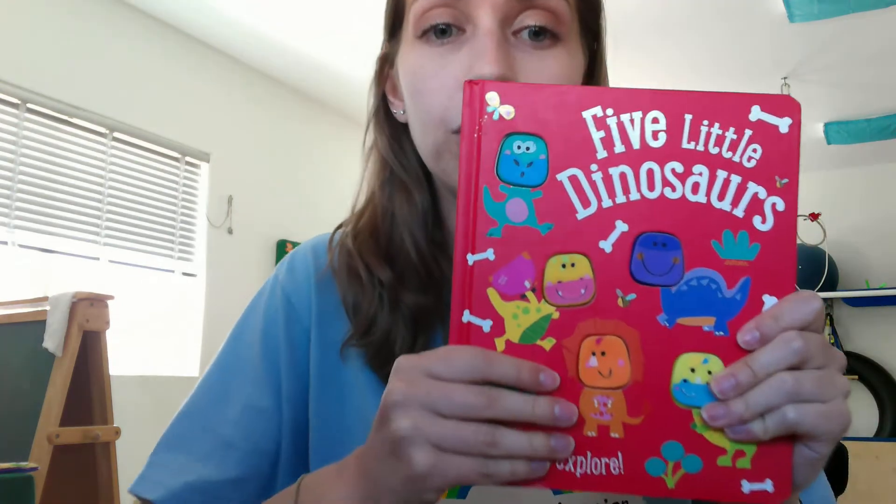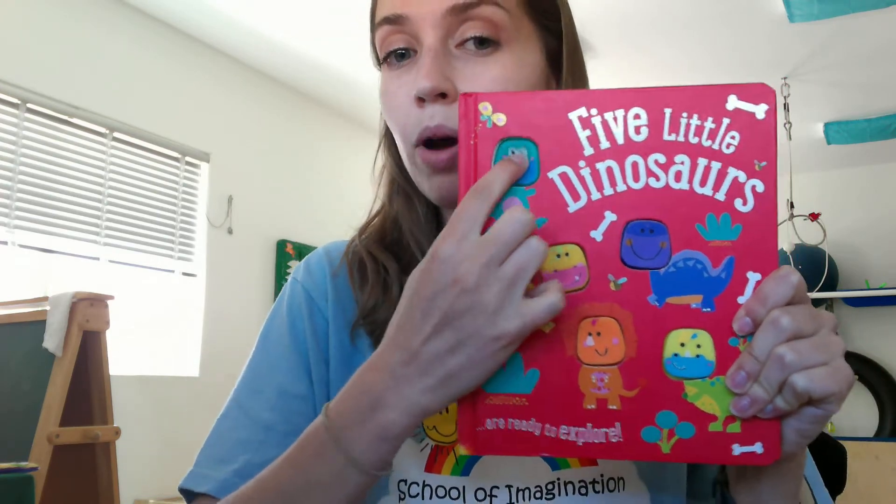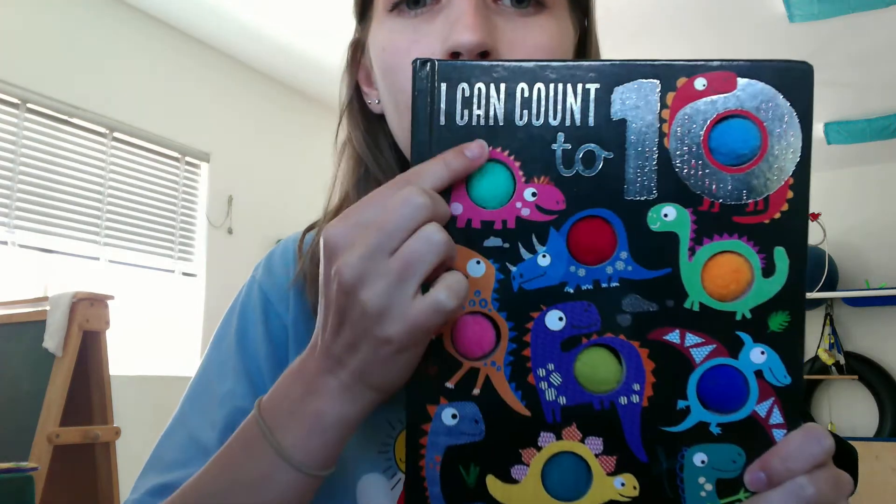The next thing you can do is have story time using books that have separate sections your kiddo can specifically point to. This book has little squishy dinosaur faces they can poke at, and this book has pom-poms that are soft and furry. There are also pop-type books where you push a little clear plastic circle and it pops to the other side. You can even use those popular fidget poppers — the silicone ones — where you pop each one individually using just one finger, since you can't push the whole toy with your whole hand.